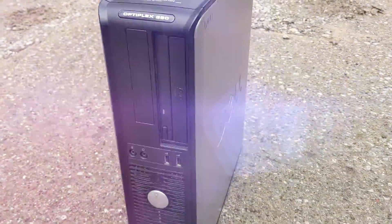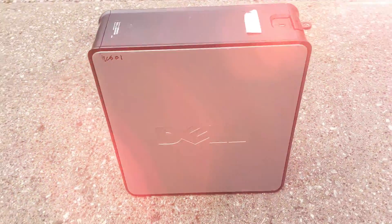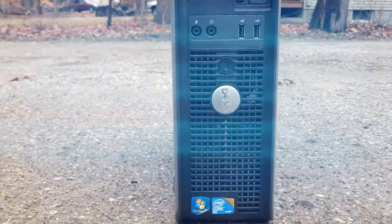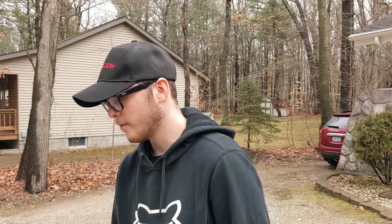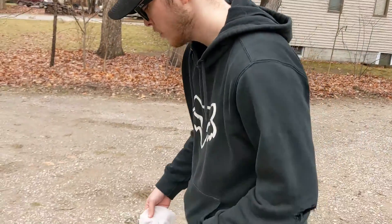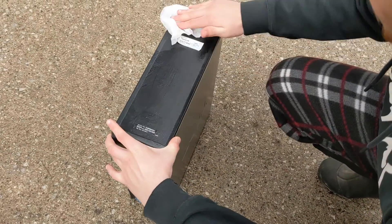We got our cleaning supplies. I probably should have grabbed a wipe. I don't have any eucalyptus oil — but look what I found, a cleanser wipe. I washed it off so there's not a whole bunch of harsh chemicals — it's not gonna take the paint off or anything. We're gonna start on the top and work our way down, careful around the sticker.